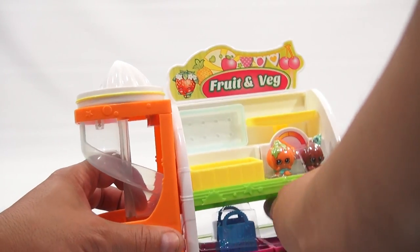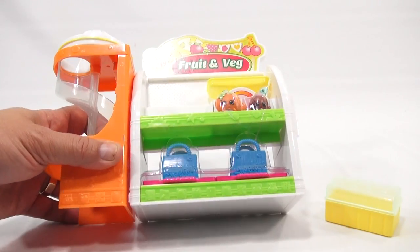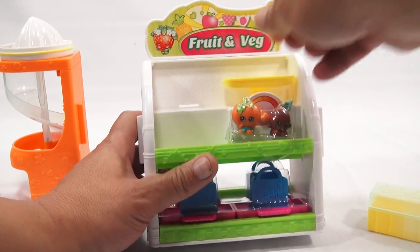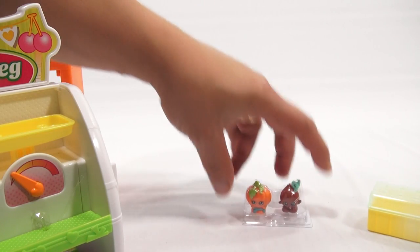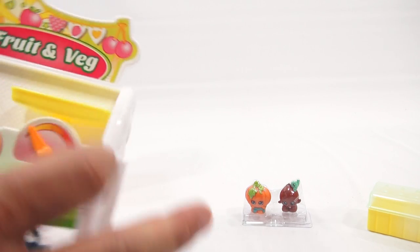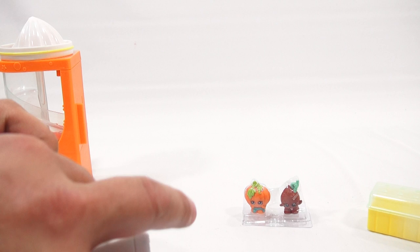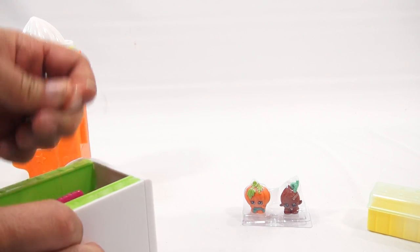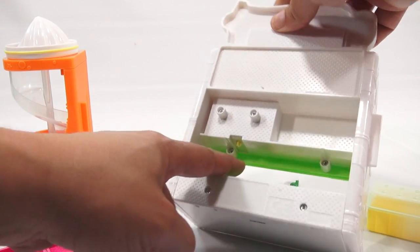Let's take off the pieces we know we can remove. There's a little band holding these in so that needs to be cut as well. There are my two exclusive Shopkins, and it looks like everything is all twisted around in here, so you've just got to pull it all out.